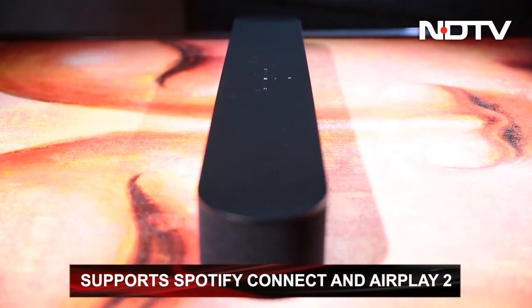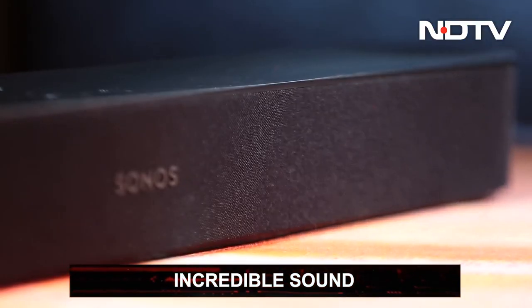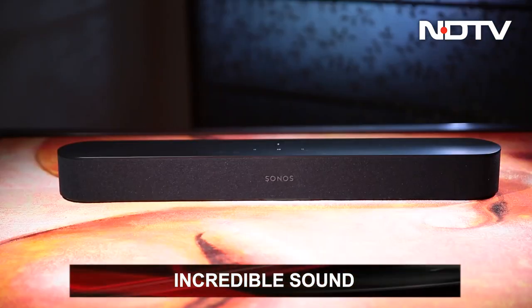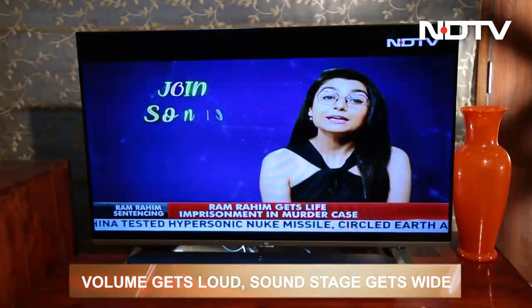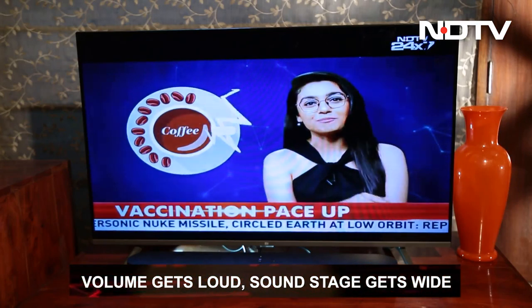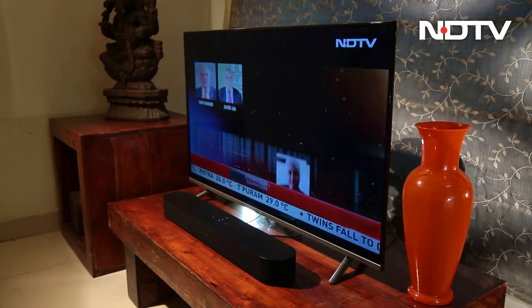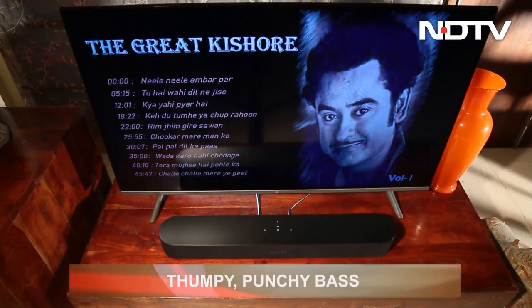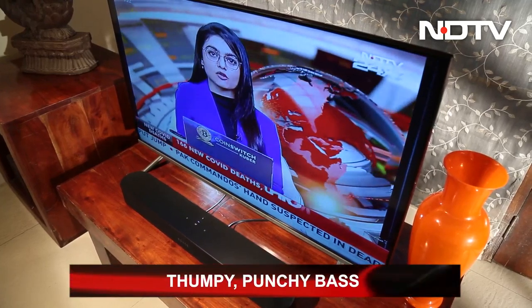But how does it sound once everything is up and running? One word: incredible. The humble dimensions of the soundbar can fool anyone — the sound that comes out of it defies expectations. Sonos has managed to give the sound both weight and scale. The volume gets immensely high, the soundstage is amazing, and it can easily fill a room at 50% volume. It is not only wide, but has an amazing level of depth which can immerse the viewer into the content being watched or the music being streamed. The bass is strong — every thump can be deeply felt. Dialogues and vocals are crystal clear too.